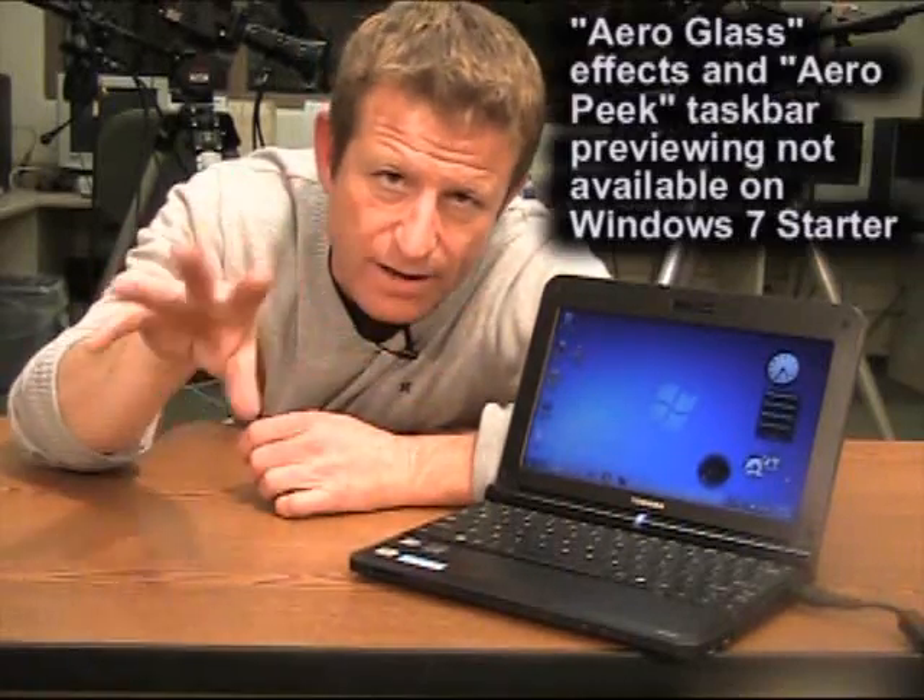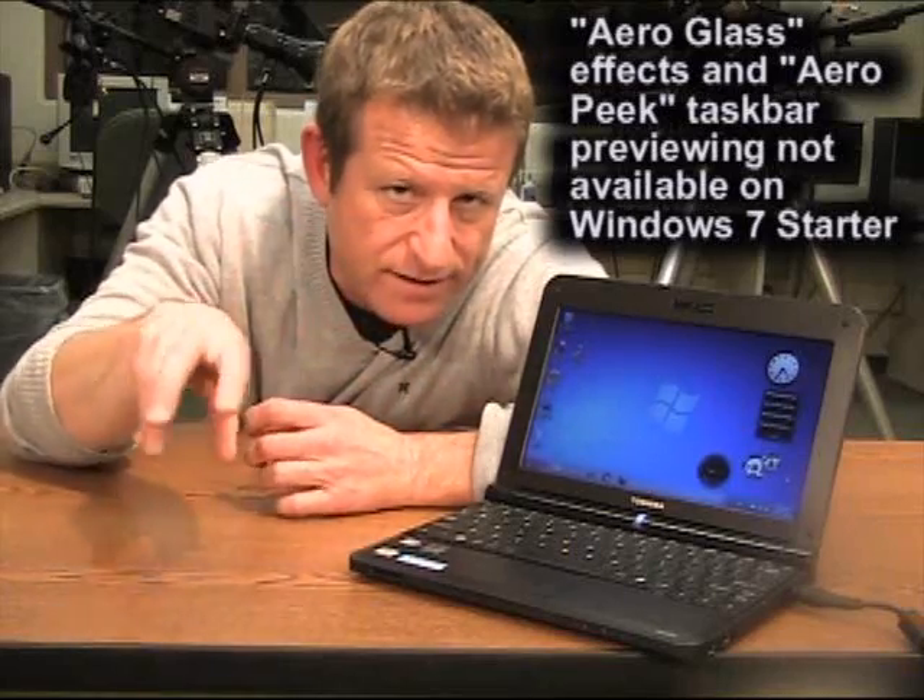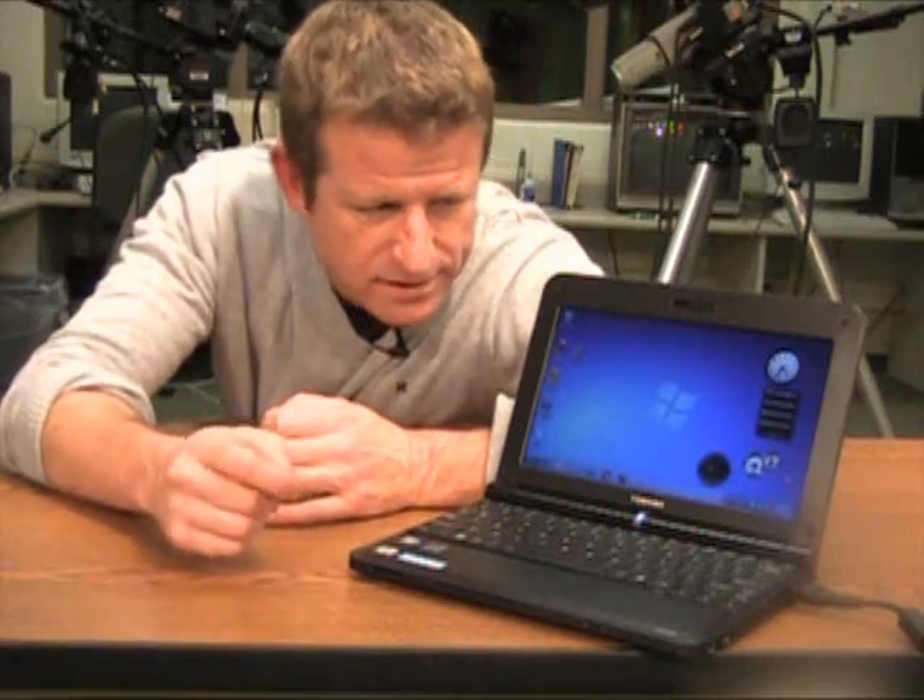The operating system doesn't bring as much to the table as a Windows 7 user might expect — those glossy effects, they call them Aero effects, these glassy effects that really come into play especially when you're using multiple windows — they won't be there in this edition, nor will a lot of accessories. You can't even change the desktop wallpaper on this one. So it's a pretty stripped-down version of Windows 7.